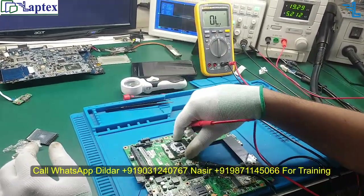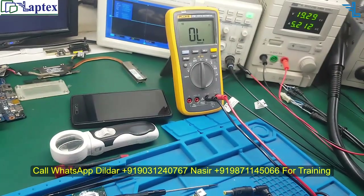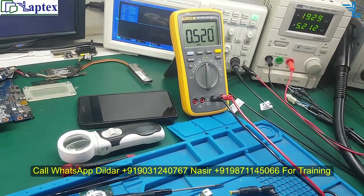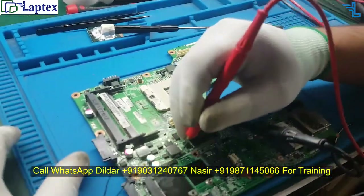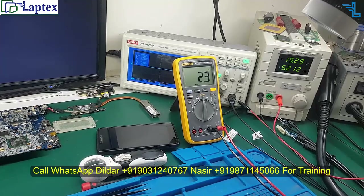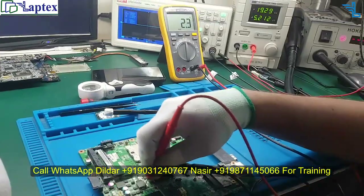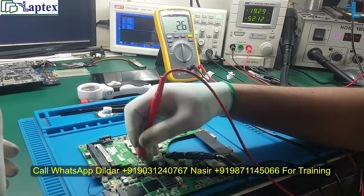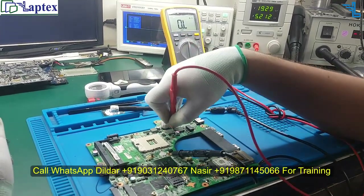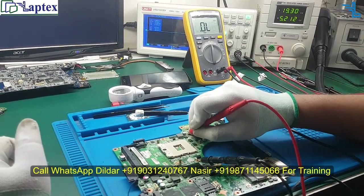First, remove the processor from the motherboard and begin from the RAM section. You can see it is over limit — the actual value is around 500 ohm, which is good enough. Now let's check the PCH coil — here you can see 2.3 ohm, which is not efficient. As we have discussed in our video classes, the PCH and VCC IO coil impedance must be above 4 ohm to be considered okay. Let's check the core — it is around 600 to 700 ohm. GFX is also healthy.